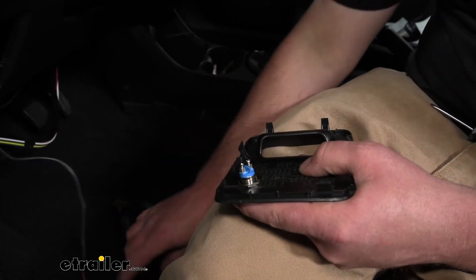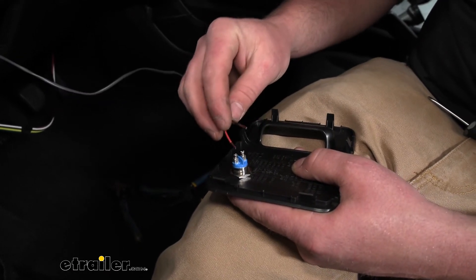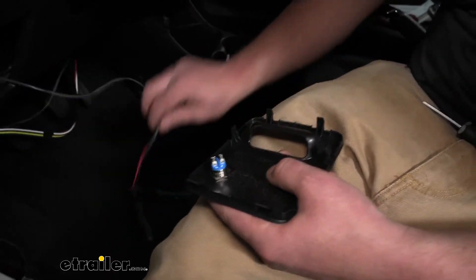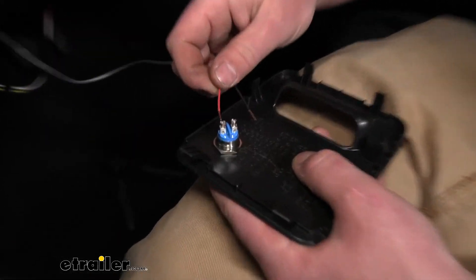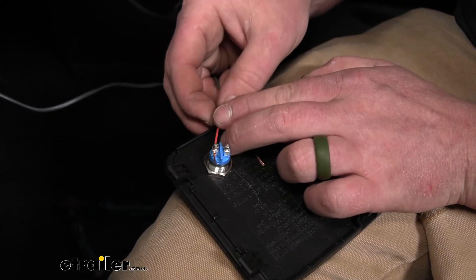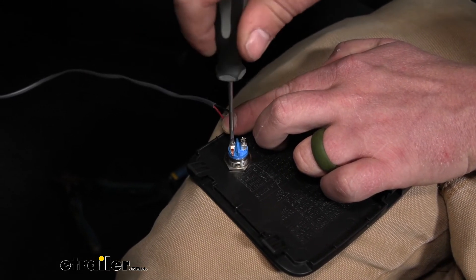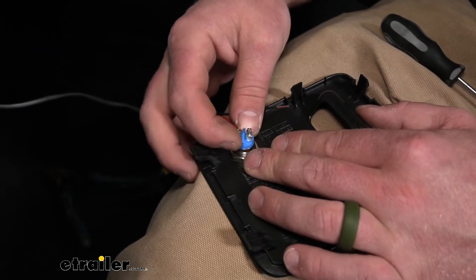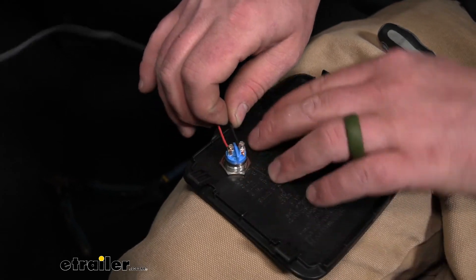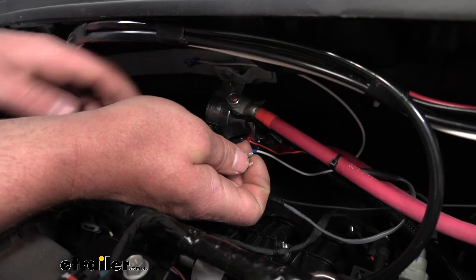Take the end of our wire — we're going to have a red one and a black one. It does not matter what color goes to which terminal as long as you have them both hooked up. Just push each wire through and snug the screw down. What I like to do is bend the wire up a little bit too. Do the same thing with the other wire.